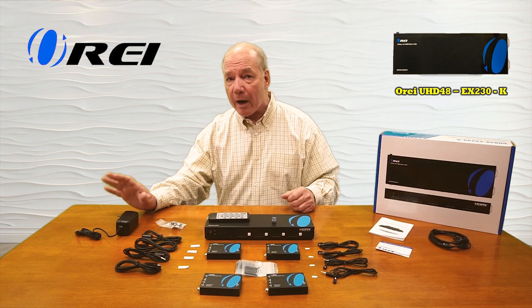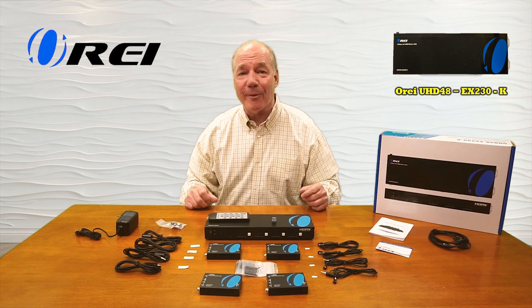Finally, the product employs the very latest in power over cable technology, which means a single power supply is all you'll need to operate the entire solution.